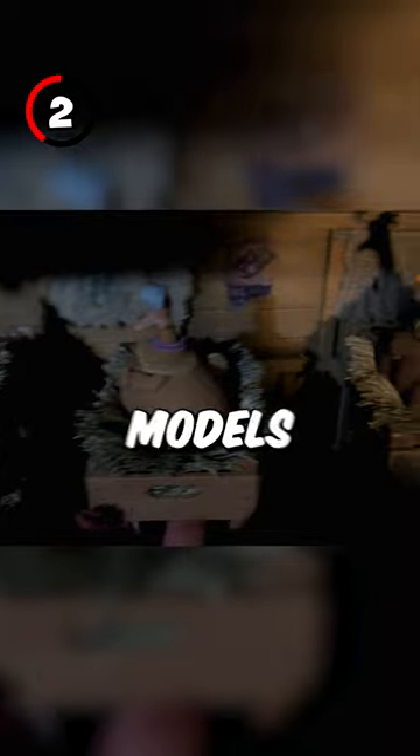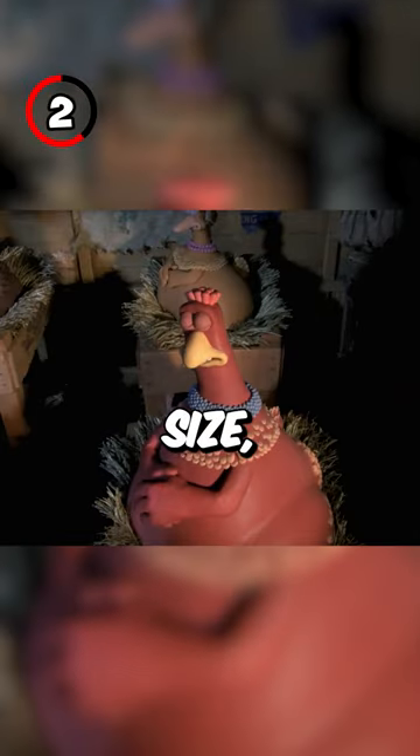Fact 2: All of the chickens were created in two separate sizes. The first models were made in a normal scale size, and the second models were made for when the chickens were dealing with the Tweedies.